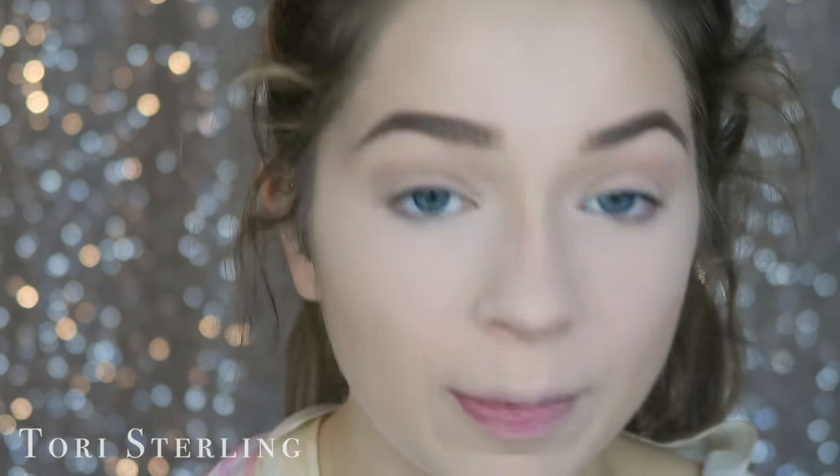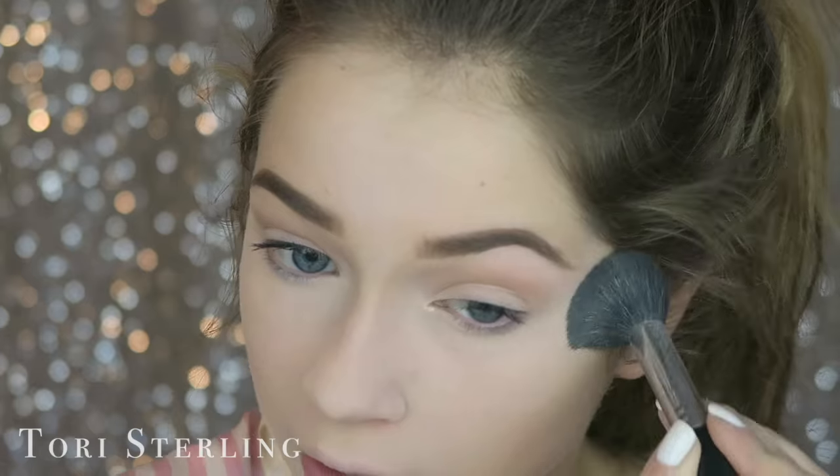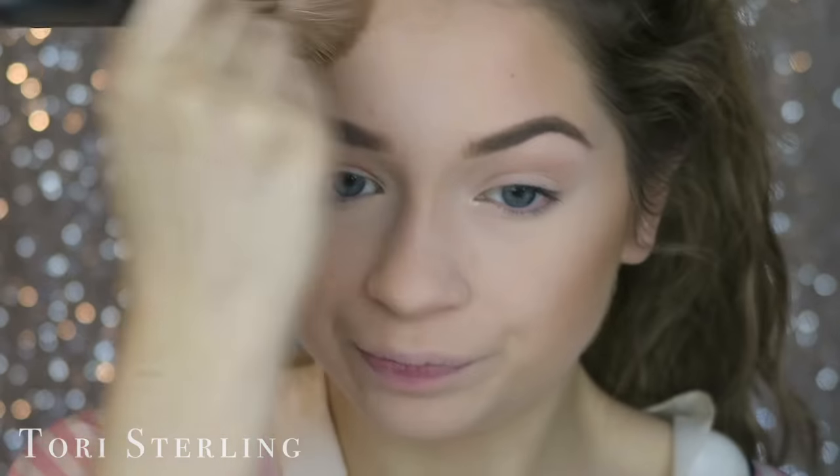I'm going to go back in with the Smashbox contour kit and take the yellow shade, because it really pleasantly surprised me yesterday — I think it looks really good. Well, it's already past 15 minutes. Update: this takes longer than 15 minutes. Going in with some bronzer — that looks horrible, I'm going to fix that.